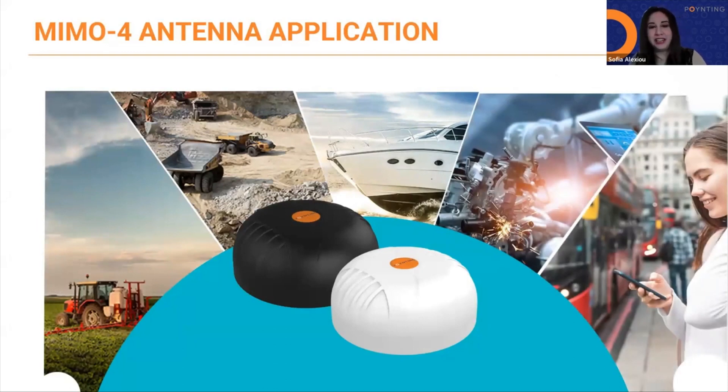Here we have the antenna applications. There are many applications and verticals where we can use the MIMO 4: marine, mobility, big trucks, buses, machine-to-machine, urban and rural environments, farming and agricultural, and industrial applications.